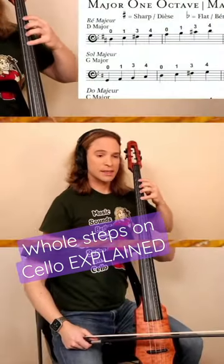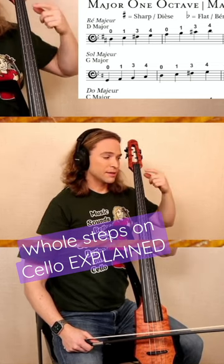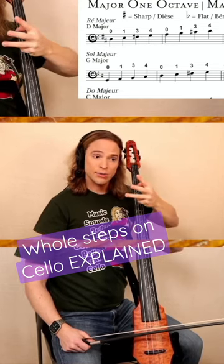So you must know what the first position is. It is a whole step above the nut. Here's the nut of your instrument, and it's a whole step, and it's actually quite easy.